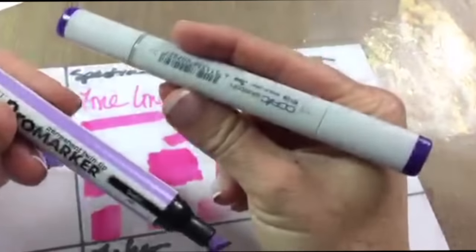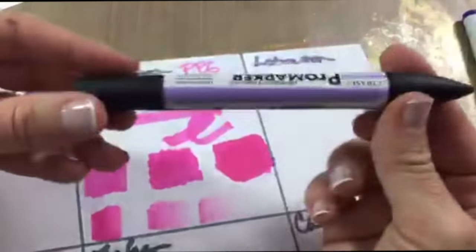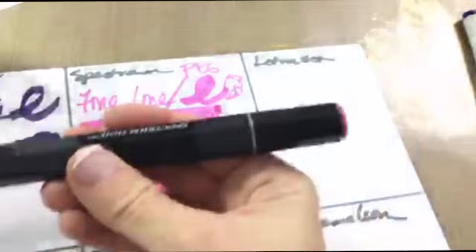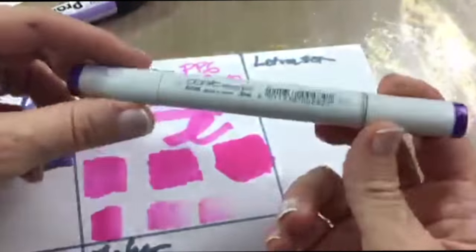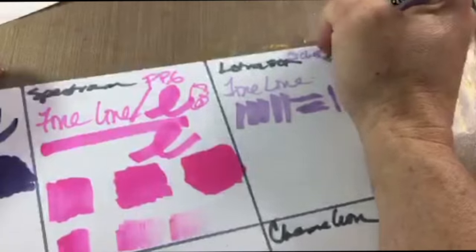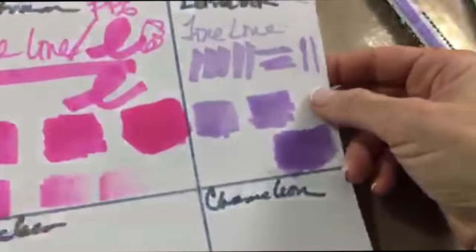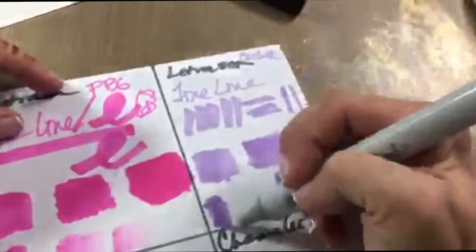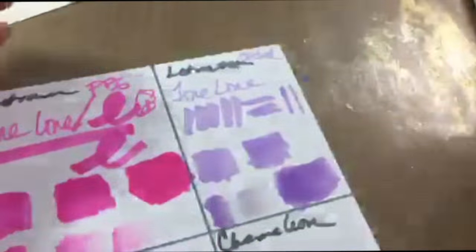Now going to the Letraset Pro Marker — I think these are now being made by Windsor and Newton. I like the Pro Marker cap because the thin nib has a little bullet shape on top and a square on the back. With the Letraset and the Copic, it's the same cap on both sides, so I can't find the right nib as easily. Laying down different levels of color, this is a light lavender but it does darken up pretty well. For blending, it's not what it's great at, but you can do the pick-up and lay-down technique.